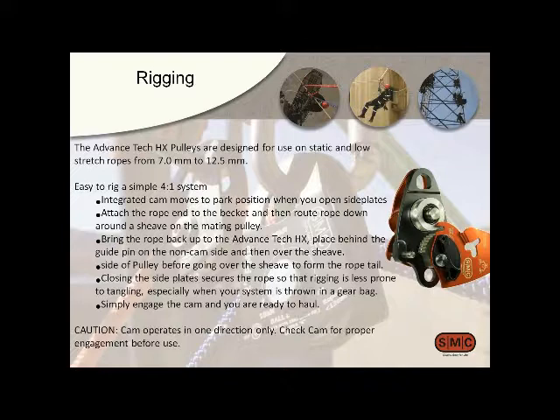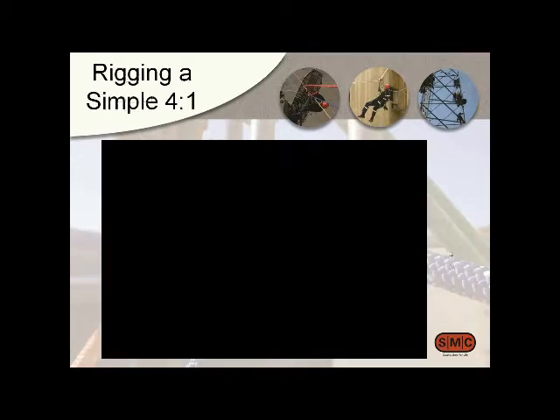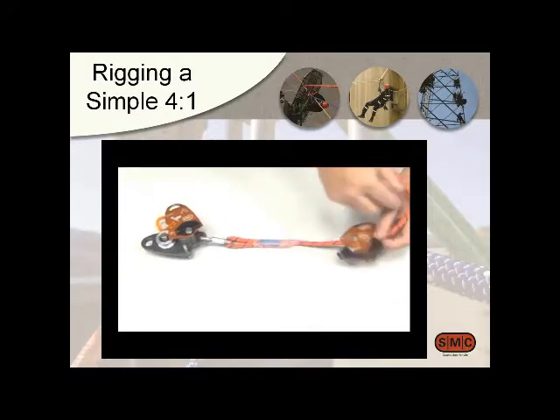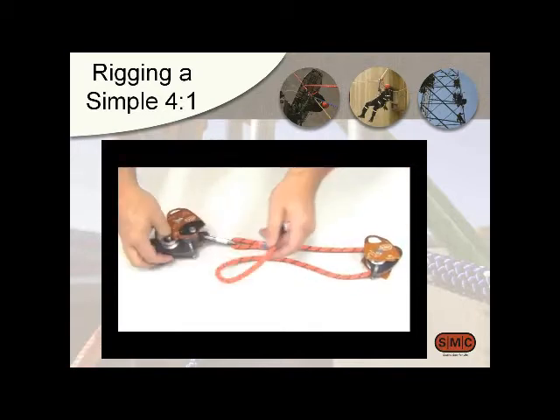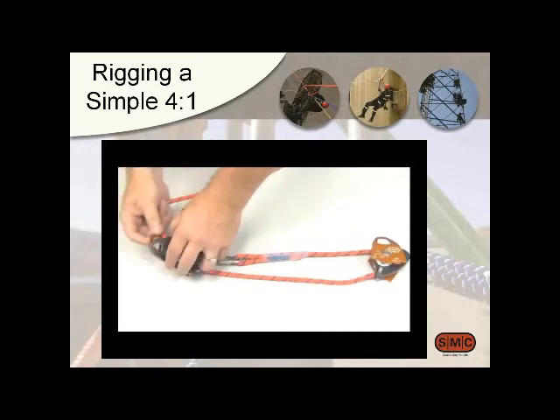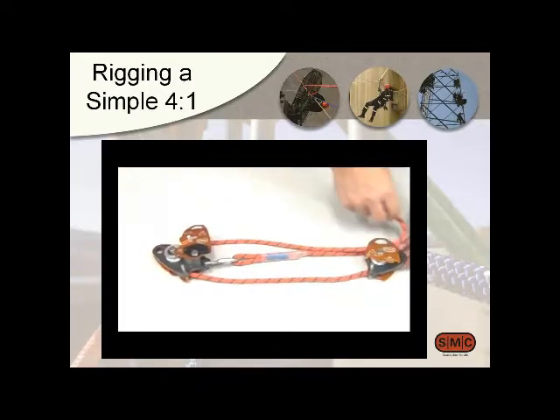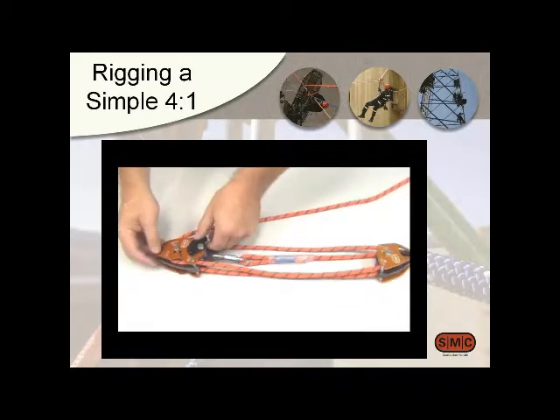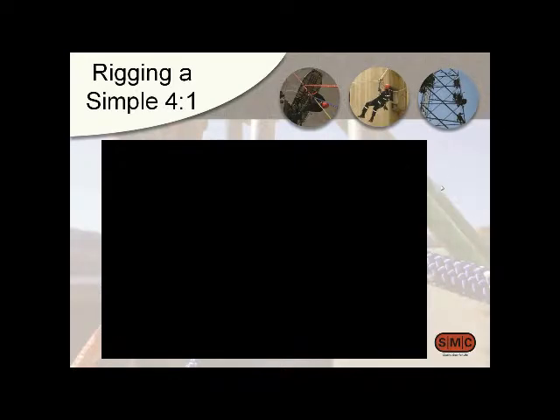Here's a clip of rigging a simple 4:1. There are lots of different ways to do it, but we think this is pretty simple. It starts with the becket at the attachment point. You can see how when loading, we're going behind the guide pins. There's a little acronym — if you go up behind the guide pins you're always rigging correctly and you don't end up with the cam going the wrong way. At the very end, you just engage the cam.